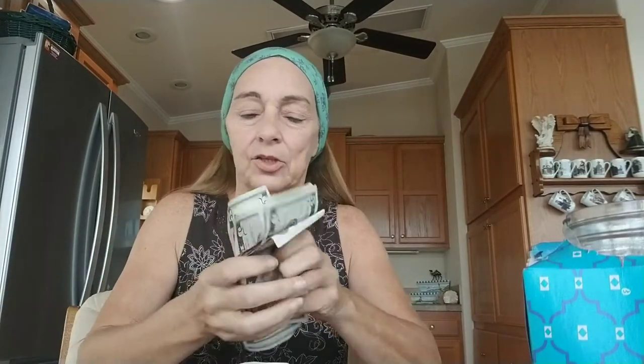Let's kind of get it all situated out here — get all my 10s in one place, all my 5s in one place, and my 1s.